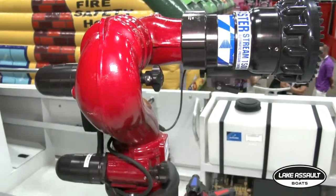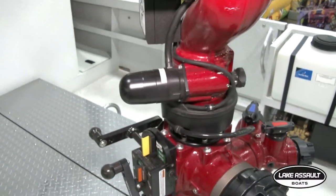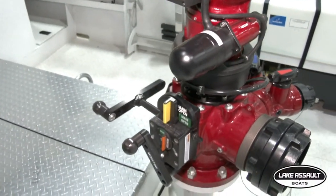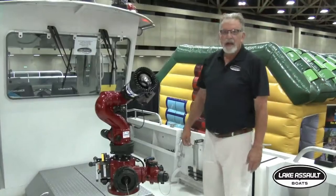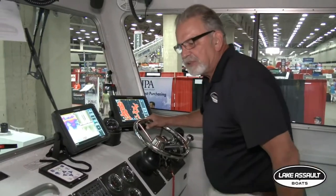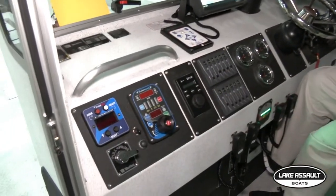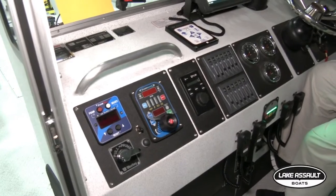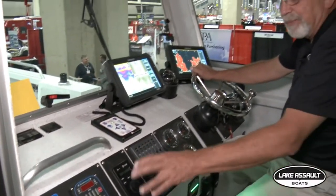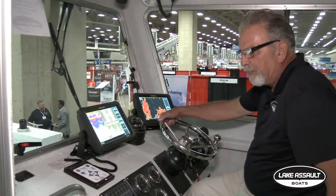The pump is right underneath this housing right here — it's a 360-horse GM V8. Now we'll go into the pilot house and I'll show you some of the things in there. In the pilot house, all the fire controls are based right here. The boat operator can almost run the pipe over the pump controls, but I suggest having two operators.